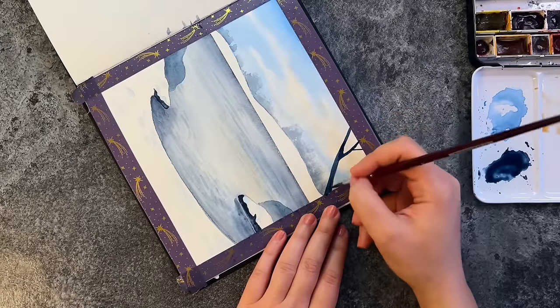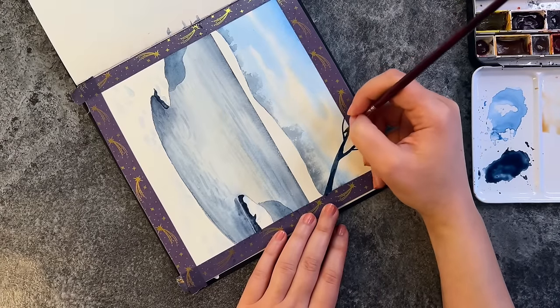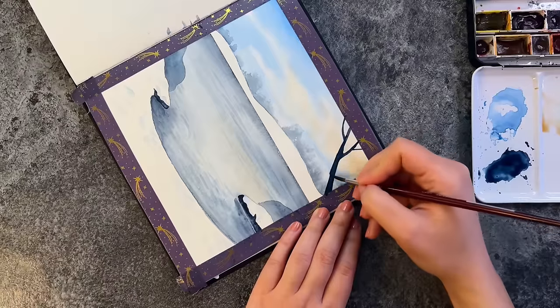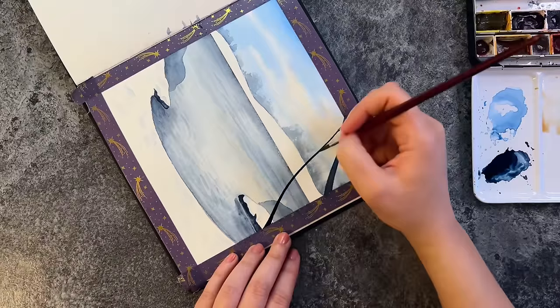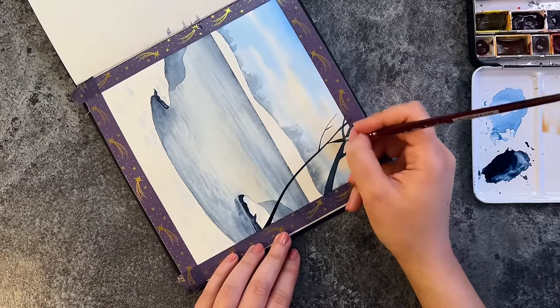For the trees, these are the closest objects to us, and in order to create a sense of depth I use the darkest indigo, so these objects are the darkest ones in the painting.